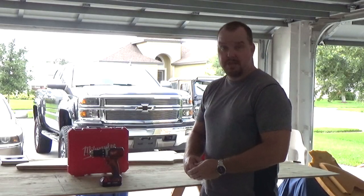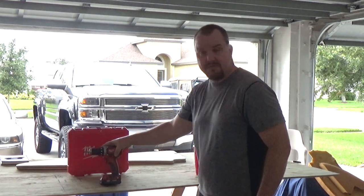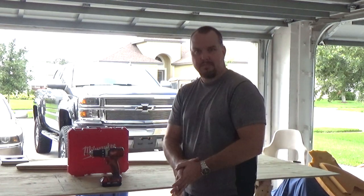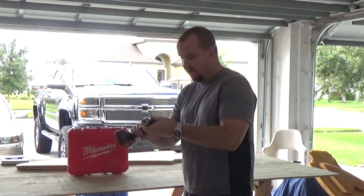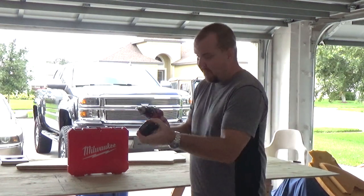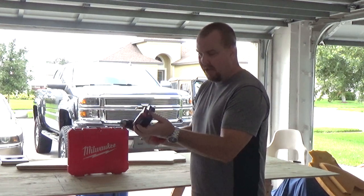Today we're looking at this Milwaukee power drill, 18-volt lithium-ion battery. I recently had to replace my drill because it stopped working. Went to Home Depot and picked this up on sale for $99. The battery was really small compared to what I was used to with nickel-metal hydride.